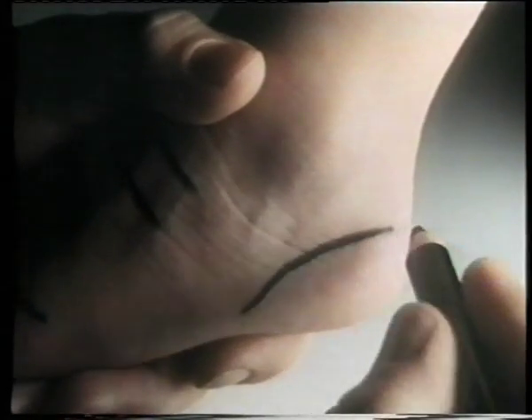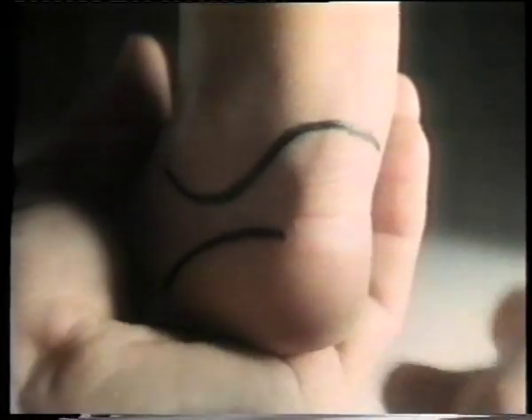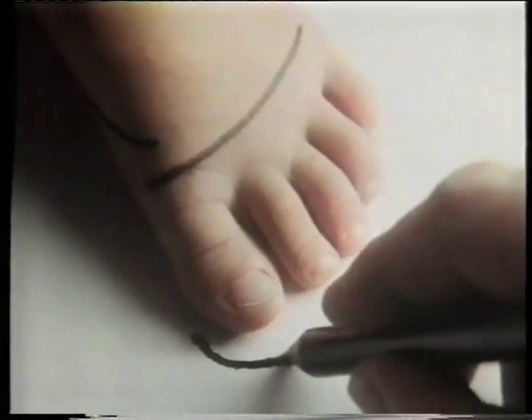And if the backs only come up this far, your child could develop claw toes trying to keep the shoe on. So all Clark's shoes cradle the heel completely. And of course we always make sure there's up to three months growing room in every pair.